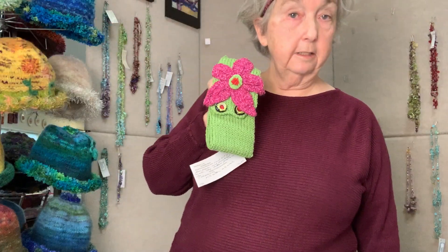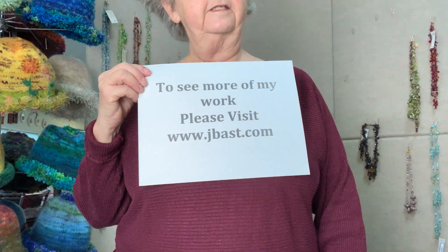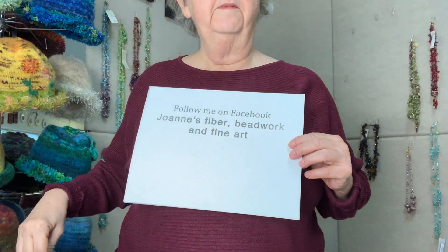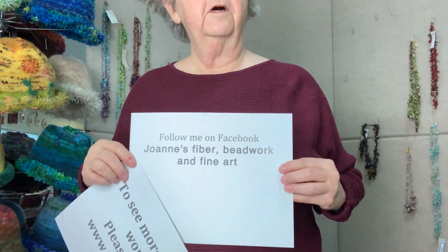I also have knitted and felted hats, and little headbands with little pockets in them, so that if you're out walking your dog or jogging you don't need to worry about carrying a credit card or your keys. If you'd like to see more of my work, it's jbast at jbast.com. You can also follow me on Facebook — Joann's Fiber Beadwork and Fine Art. Thank you, I appreciate your watching.